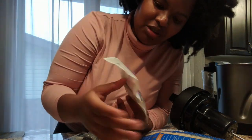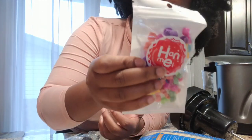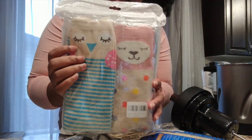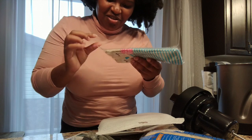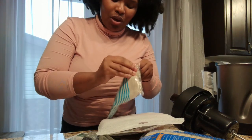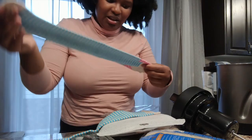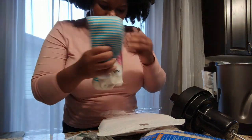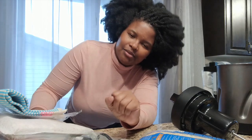I searched high and low to find these hair beads for my daughter's hair, because I do her hair almost every Sunday. These go on the ends of her hair. They're not as pretty as they looked on Amazon — I thought 'oh wow' but these don't look like they'd fit a person's hair. I'm disappointed.